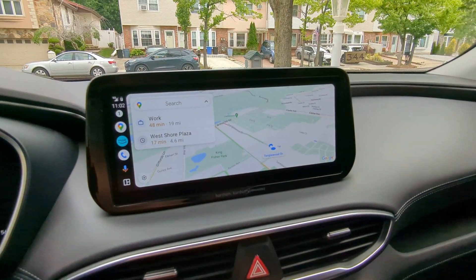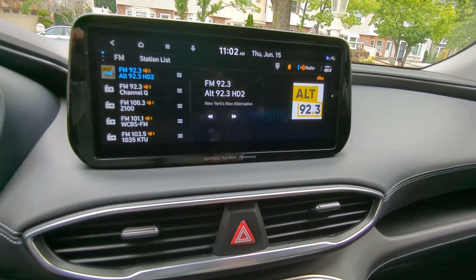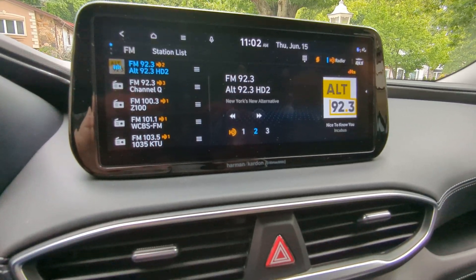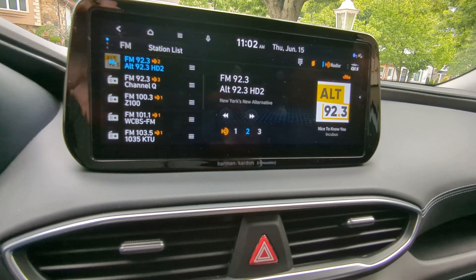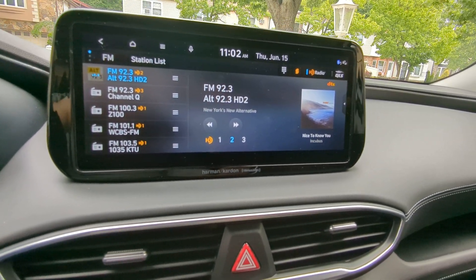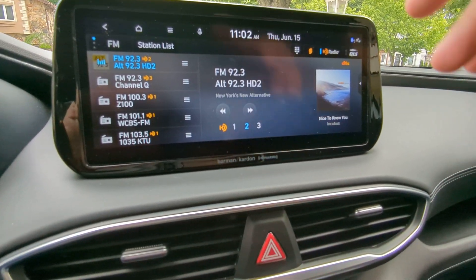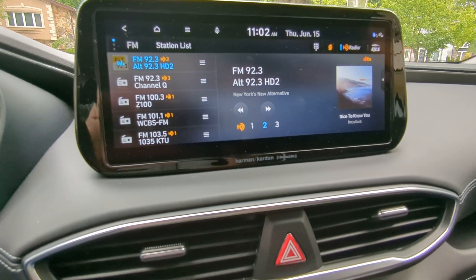A couple of cool things to note on the radio itself — they did change the UI. I'm keeping the radio off so I don't get YouTube licensing issues. But the cool thing is the user interface has changed. Gone are the old tube radio icons. Now you actually get updates with the wallpaper of the song you're listening to, all the detailed information, and a faux background that goes with it, which is kind of slick.